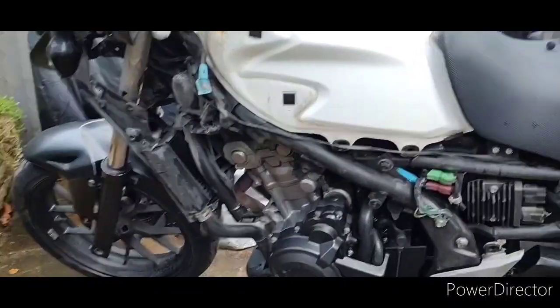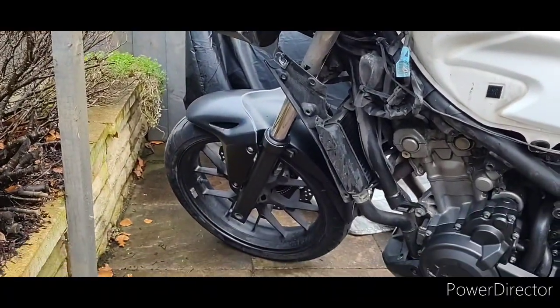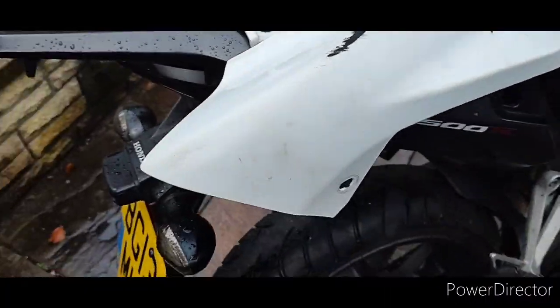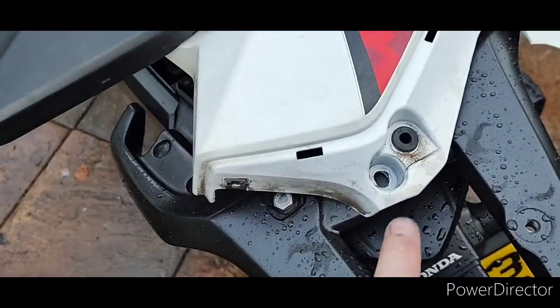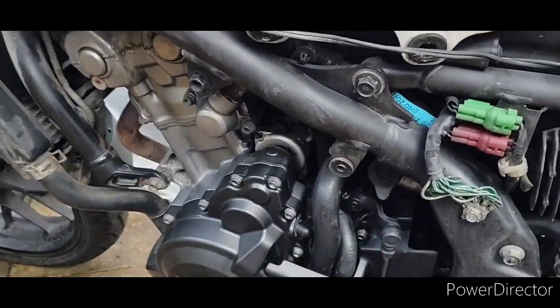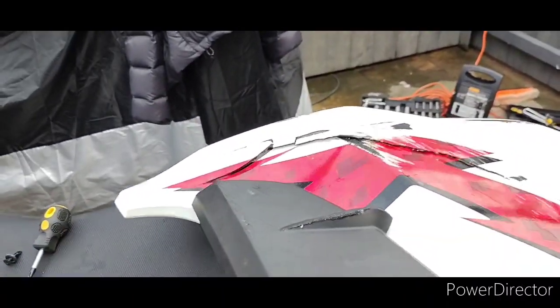And just like that, the fairing's off. I'll show you where all the bolts and screws came from. So this is how the fairing looks. You've already taken that one off — because that is the same as that one there. There's one in here, and that locates somewhere up here. When I flip it over, this is where it gets interesting.